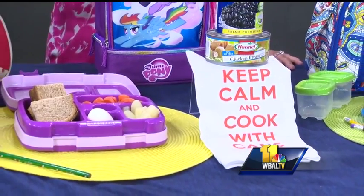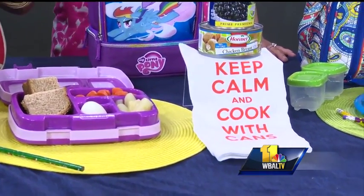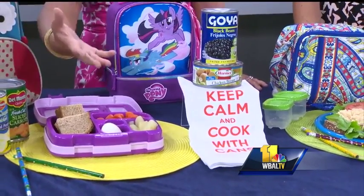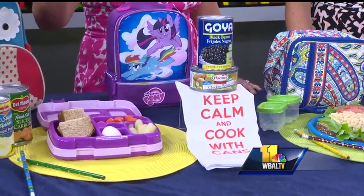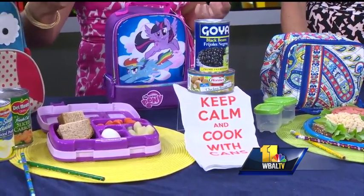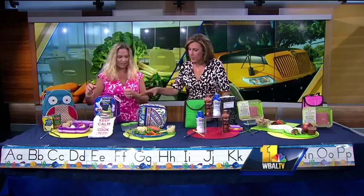Studies show that when kids eat canned foods, they actually do get more fruits and vegetables. Keep in mind that when you're using it for a convenience factor, it also helps to boost their nutrition, and the can actually locks in the nutrition, freshness, and flavor right when they're at their peak. And I like the box too, because it's all separated for them.